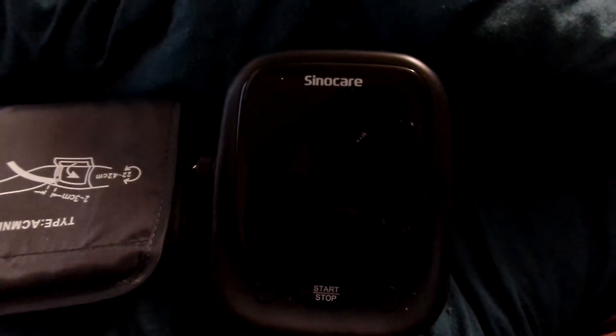Hi, it's Renee and welcome to my YouTube channel. Today's review is on this blood pressure monitor.